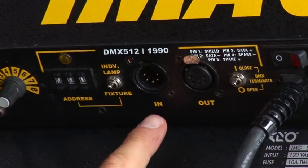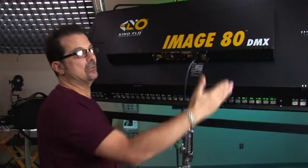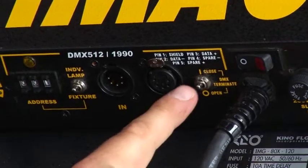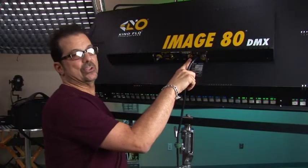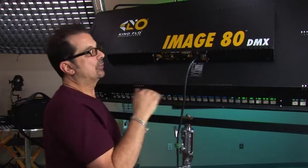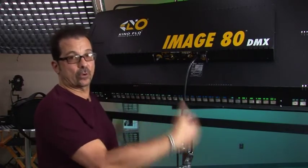From here you have your DMX in and out — just plug in and plug out, daisy-chaining fixture to fixture as discussed before. Next to that is your terminate switch. All units should ride at the open position unless it's the last unit in the line; the very last unit should be closed, which terminates the DMX line and gives the board information about how long the DMX run is.